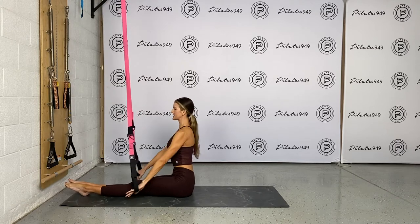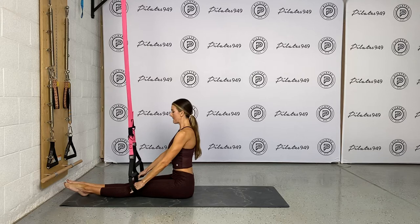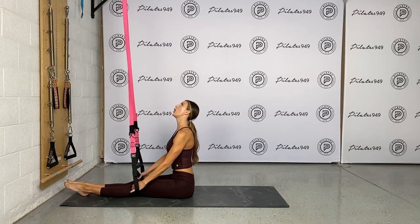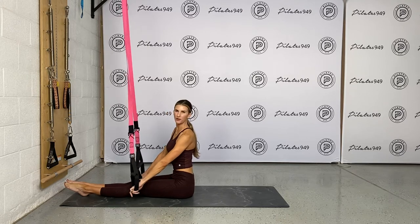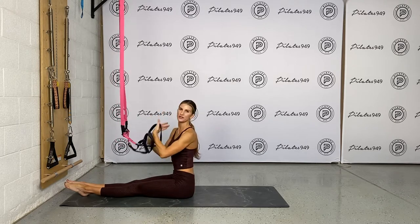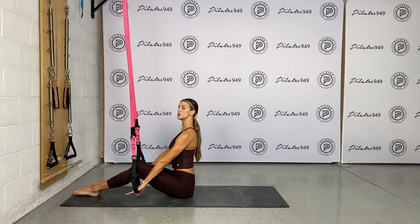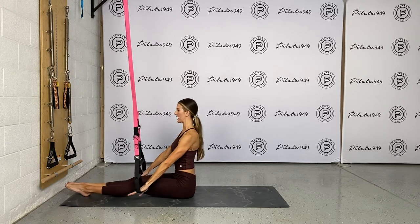Seated nice and tall, neutral spine, hands are in the foot cradles. My shins are about under the anchor point, depending on how your anchor is set up. If you have a hard time sitting up tall, you can bend the legs a little bit.